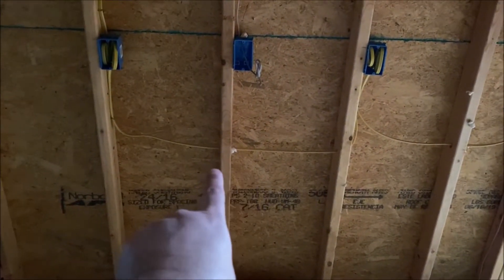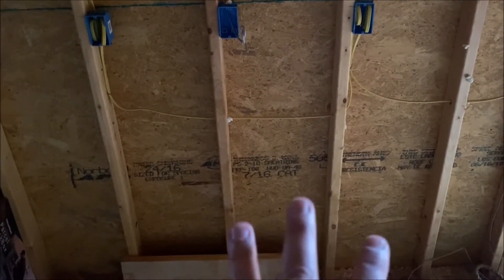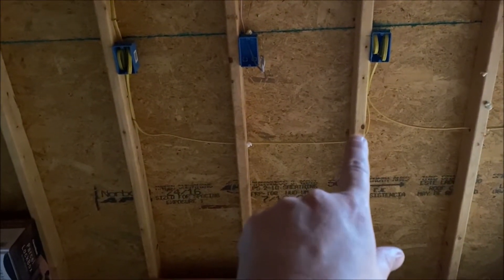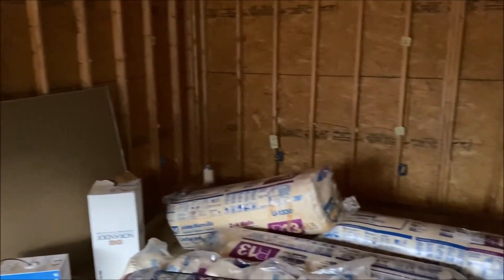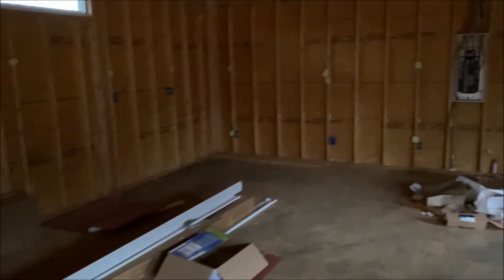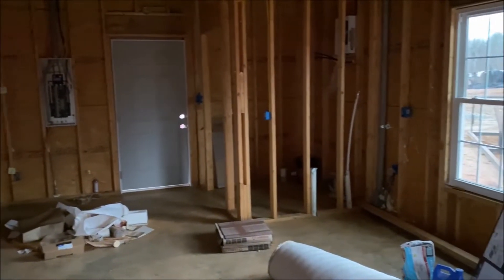One thing I didn't think about was the wires going through the walls. I'm going to be drilling into these walls and hanging things, so it might be smart to get the metal nail plates that you pop on with a hammer to protect the wires. I counted them out — I'm going to need 40 of them at $1.43 each. I might come out here tomorrow before they start insulating and put those up myself to save money rather than having the electrician do it.